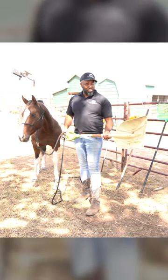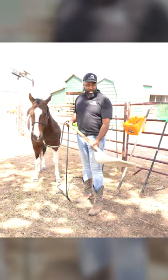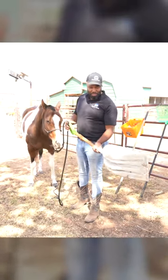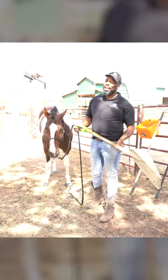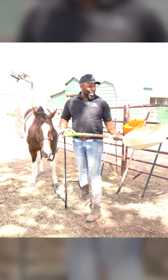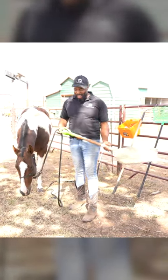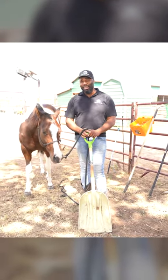The cool thing about these scoops is they're pretty heavy-duty. They're made out of this poly material where if a horse accidentally steps on it, it's not just going to shatter instantly — these things are pretty tough and they hold up. I've probably had this tool for five or six years. So it's a really good investment that lasts and helps you get your work done fast.